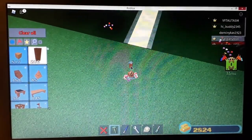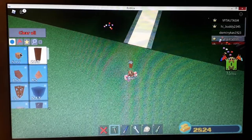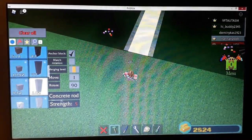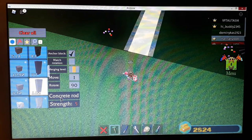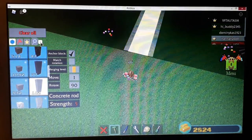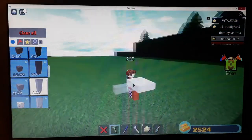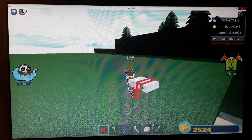You just need one rod. Now use this one. You might know this — if you go to plus right here and search 'concrete rod', you pick a good rod.